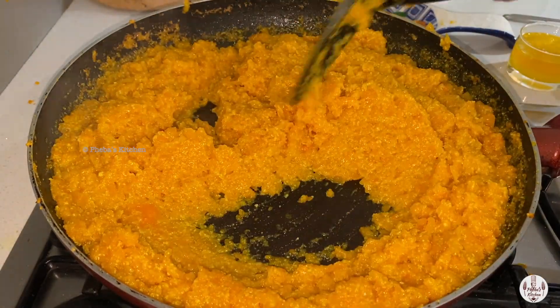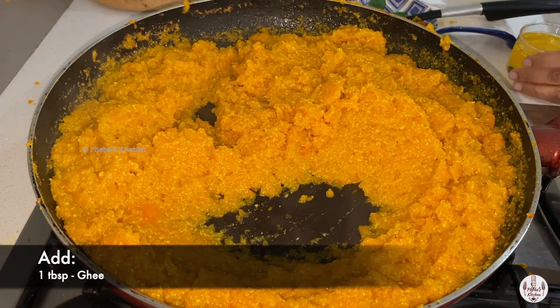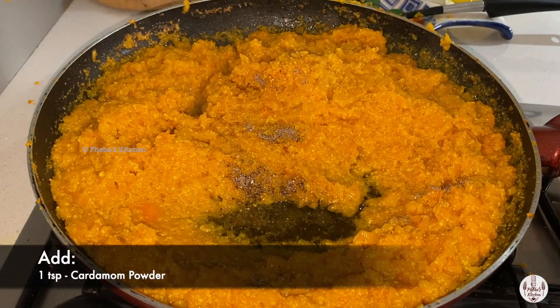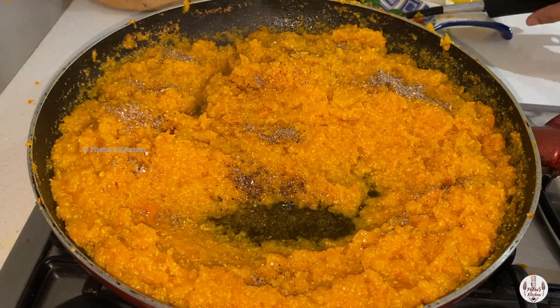We will have to keep on stirring it. At this point we'll be adding another one tablespoon of ghee and one teaspoon of cardamom powder and mix it well.